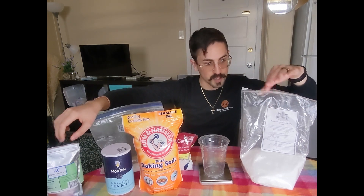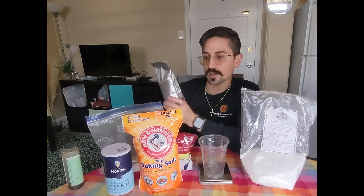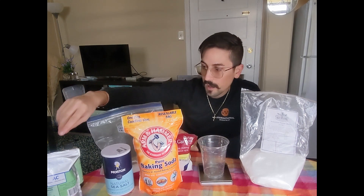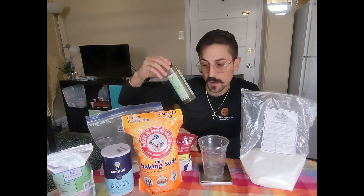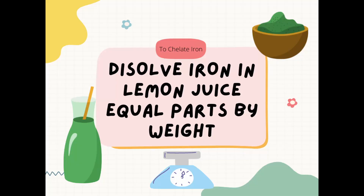We have potassium nitrate and also ferrous sulfate heptahydrate, which adds iron to the mixture — things that photosynthesize need iron, it's an important mineral. To make that iron bioavailable to our organisms, we have to chelate it by mixing it with some lemon juice. I'll show you guys a little bit of that in a bit.